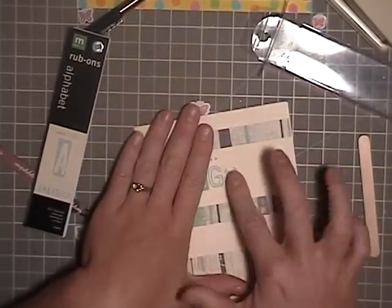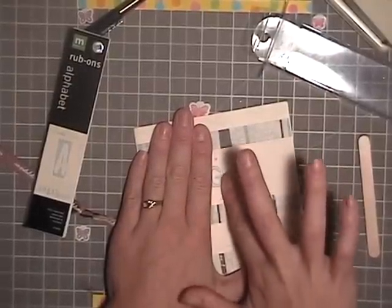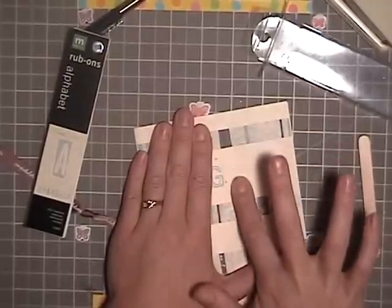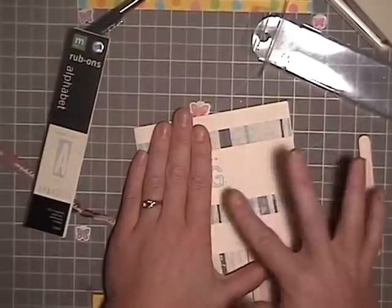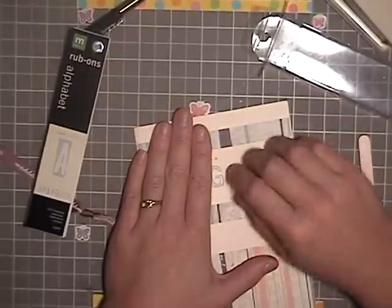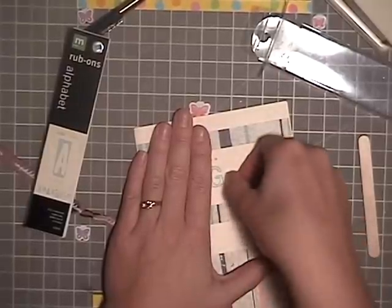So if you take your finger and you rub really hard, you can actually rub off a rub-on. I would much rather lose one letter than all the letters. It was an adorable A, but whatever, right?